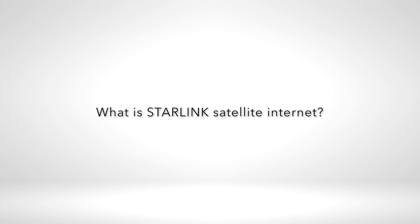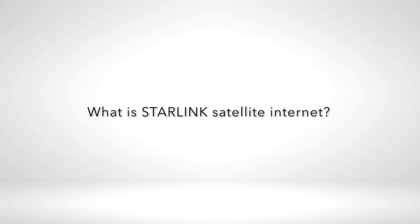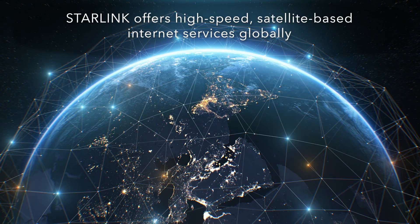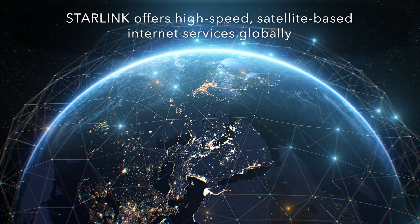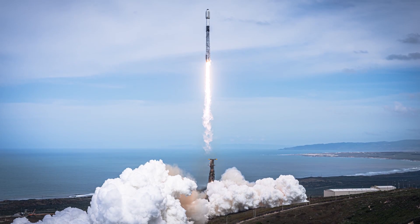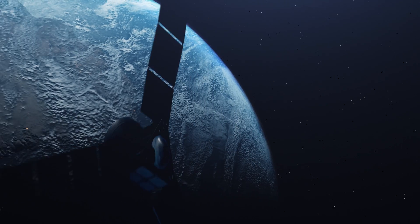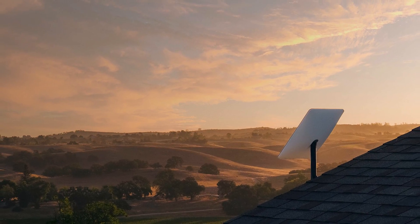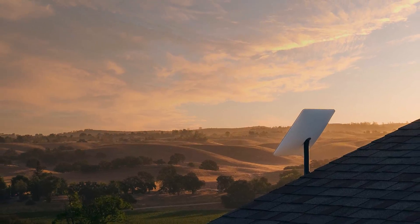Starlink Satellite Internet — What is Starlink Satellite Internet? Starlink represents a significant leap in internet technology, offering high-speed, satellite-based internet services globally. This innovative solution by SpaceX is designed to provide reliable internet access, especially in areas where traditional broadband is unavailable or inefficient.